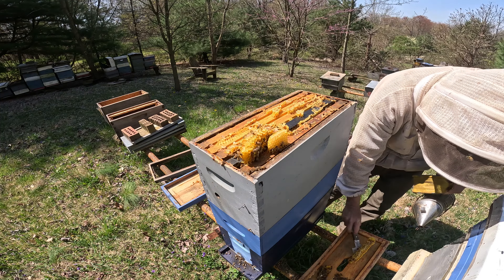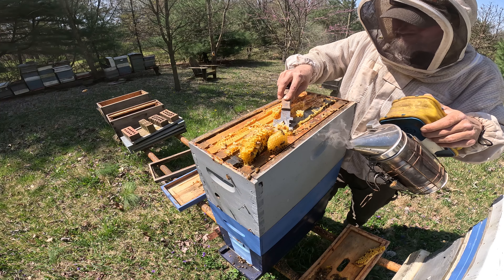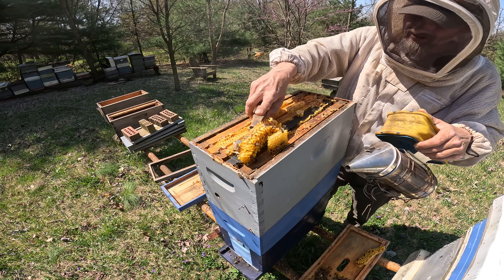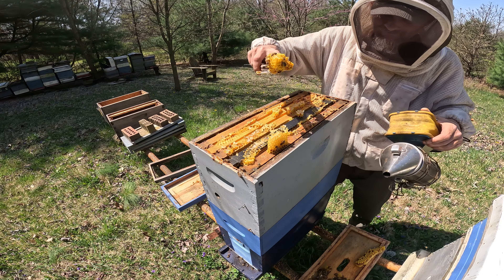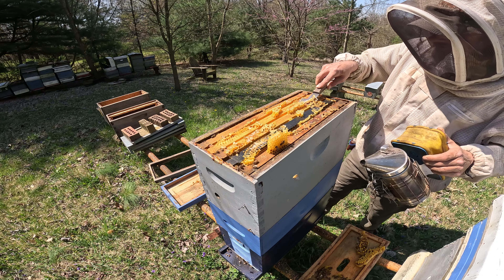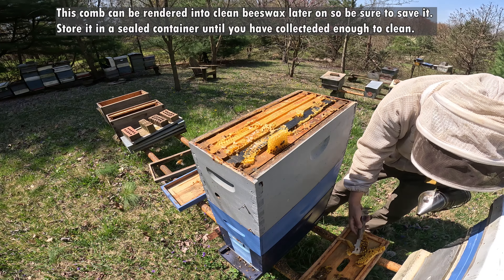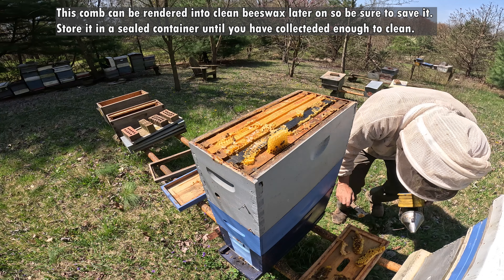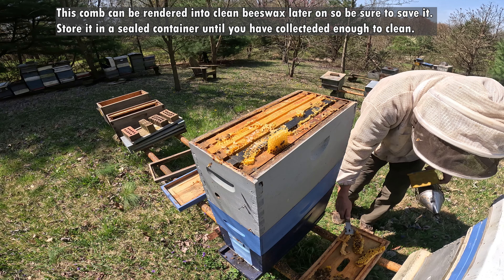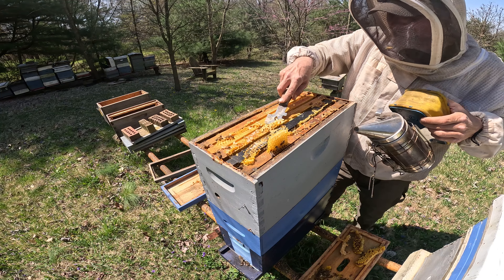We'll just set it over here for right now. Same thing here — see, now we've got to clean up the top of these frames so the inner cover will fit back on this box. We'll just take all this burr comb and propolis and everything they did over the winter and set it off to the side for now. Had a piece fall through the hole that went right on the ground — I surely would have forgot. Next thing you know I have small hive beetles and I don't need that headache.